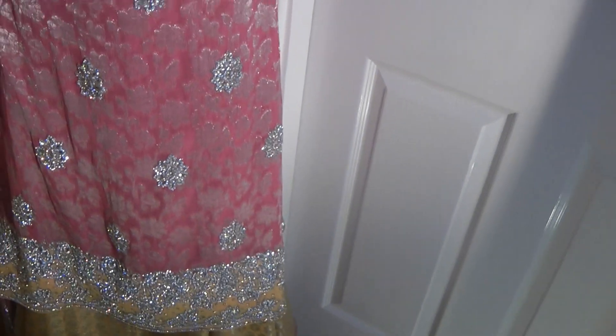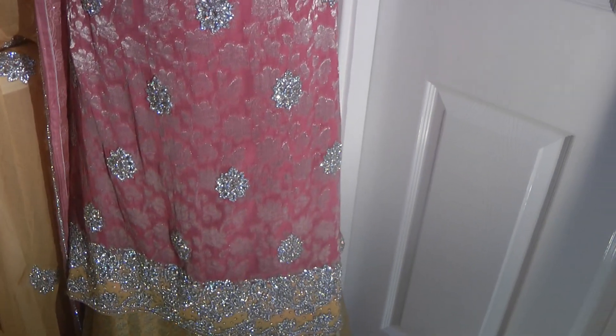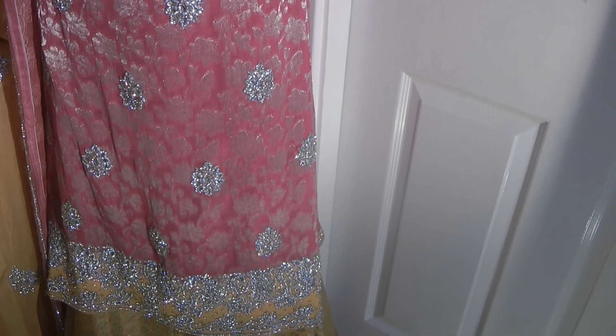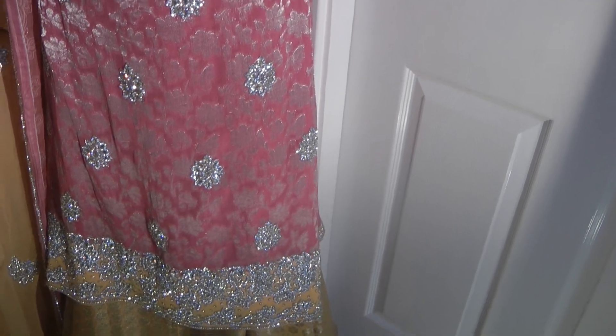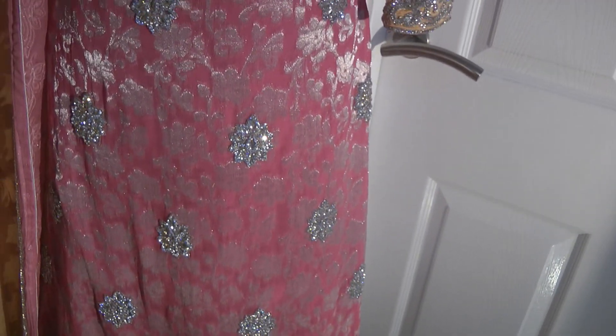I hope it looks as pretty on the person it's meant for as it does on the mannequin. The tutorial will be available on my Kaprasilai channel, hopefully in English as well for anyone interested. I hope to see you again soon with more of these beautiful fascinating suits — thanks.